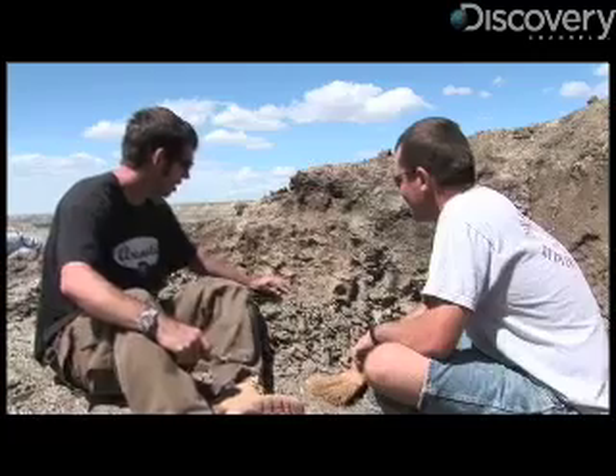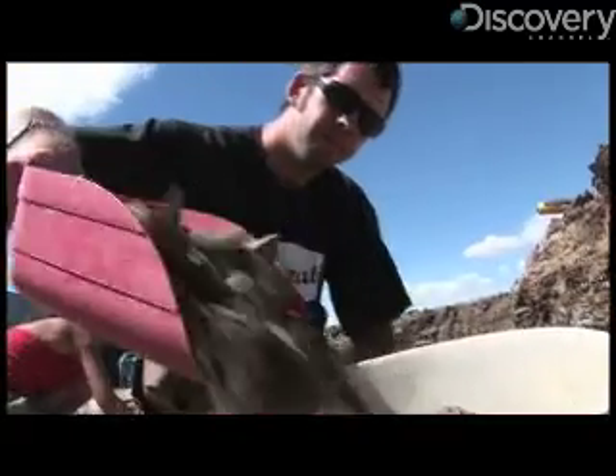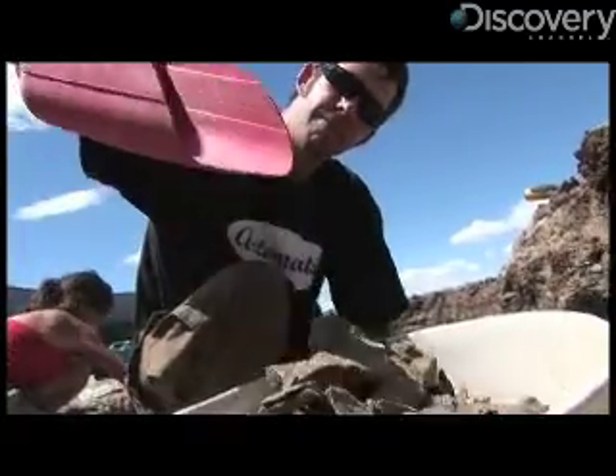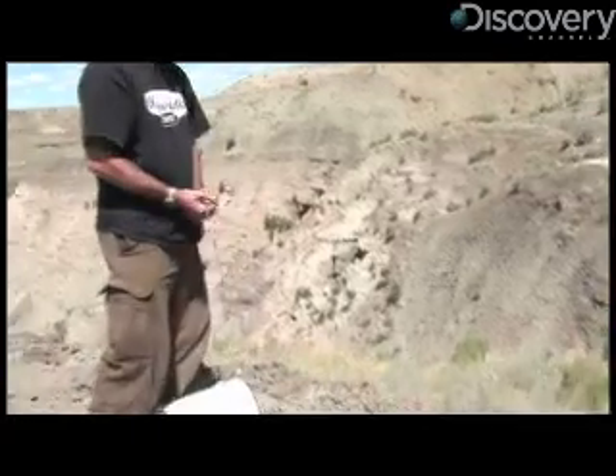So now I've got this huge big pile and I need to go. I need to clean it all up. Thank you for showing me how to dig. Thank you for digging. Next time I'll find something — I can feel it. For Discovery News, I'm James Williams.